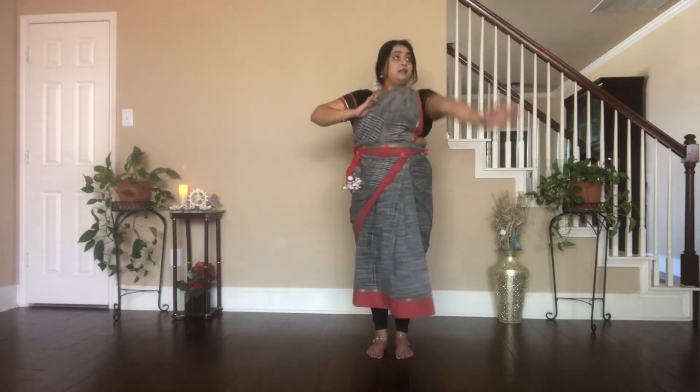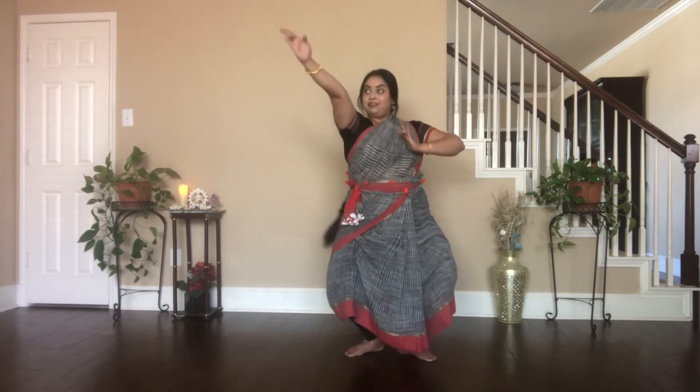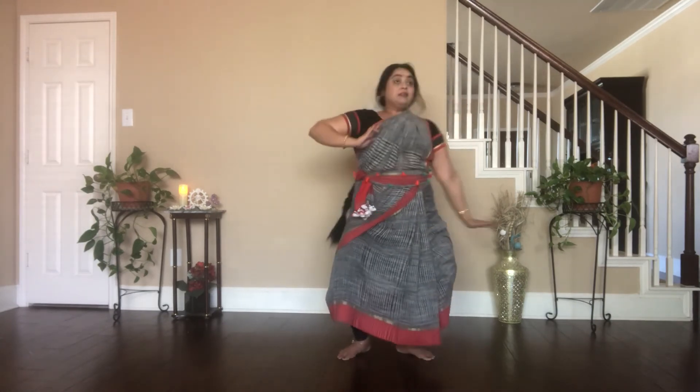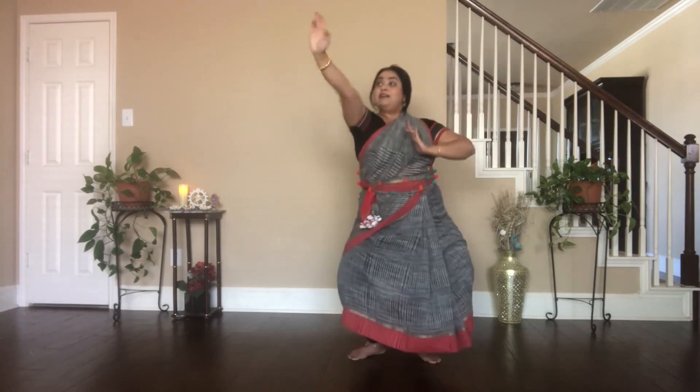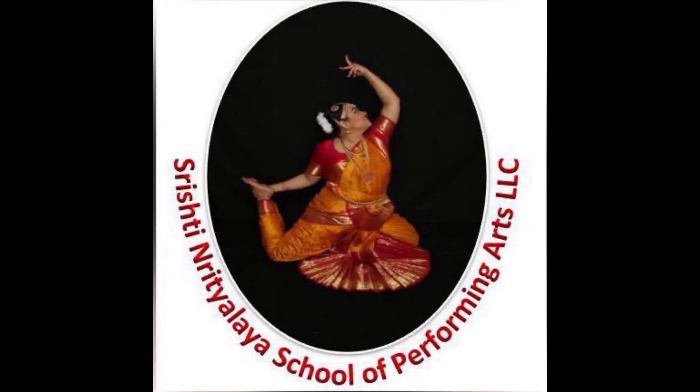Tath-tay-ta-ha. Go to Kuthu Adavu Number 6.